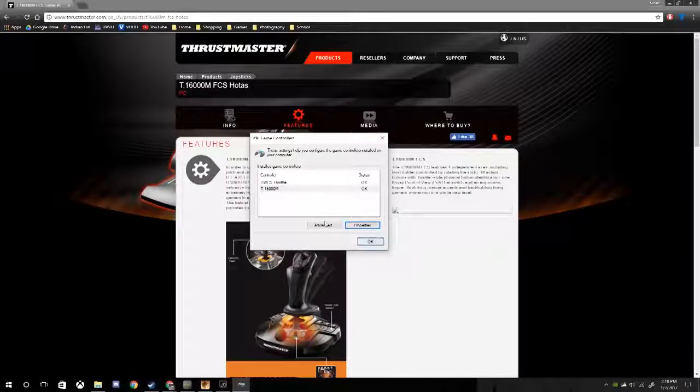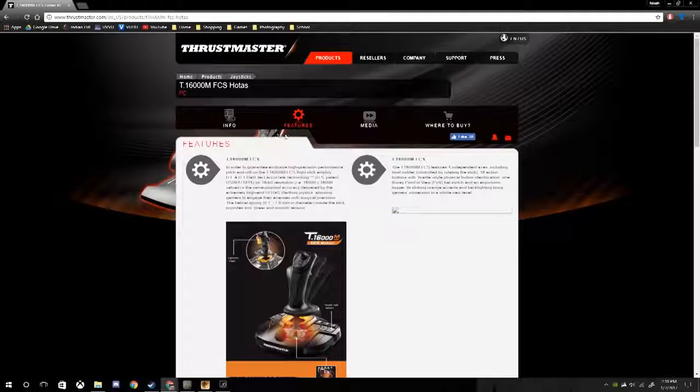The Thrustmaster Target software is not necessary to use these — they work right out of the box. Basically, the computer recognizes them as controllers the same way it would recognize an Xbox controller. It thinks of these as two different controllers.